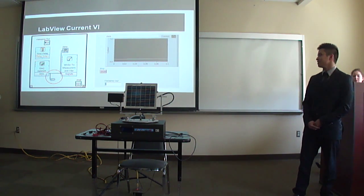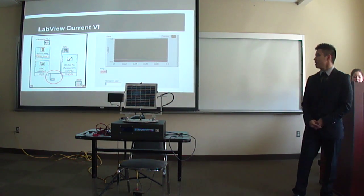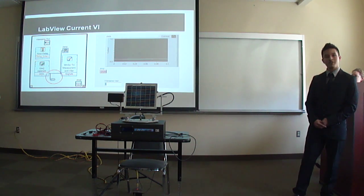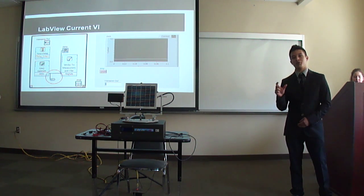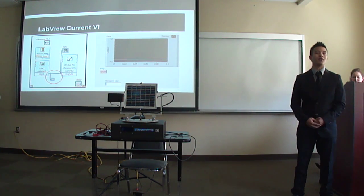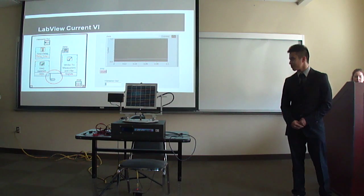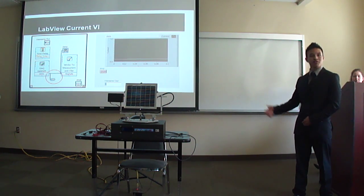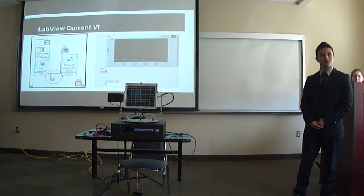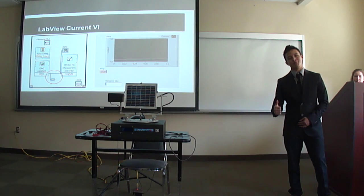Similarly, the current VI has the DAQ assistant obtain current data from the cartridge. We did not include a multiplier because the 1-ohm resistor is not part of the voltage divider circuit, so whatever current we measure is the actual load current. The output is connected to a graphical chart. Now that LabVIEW is confirmed working 100%, the next slide shows real results.